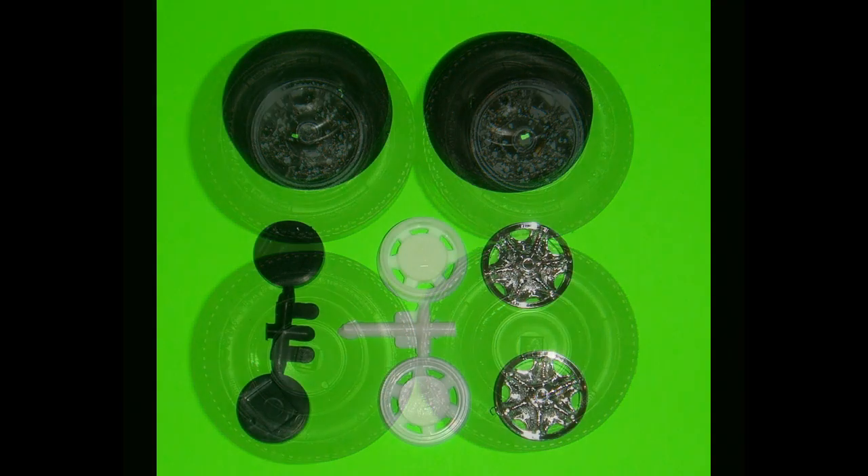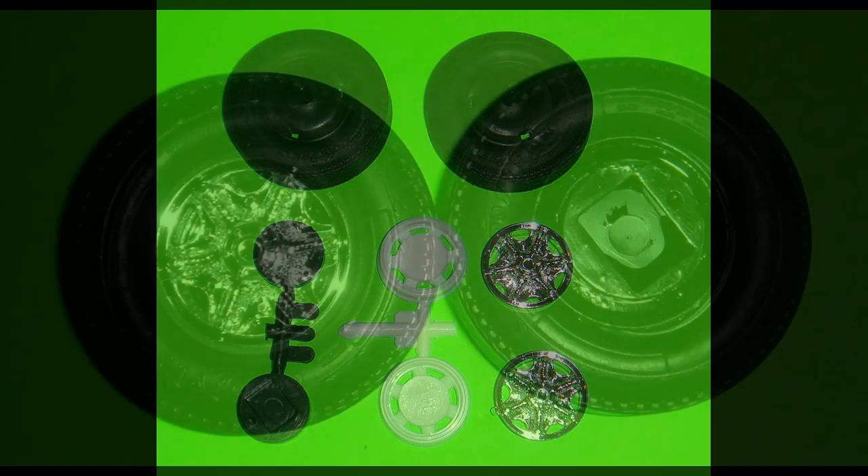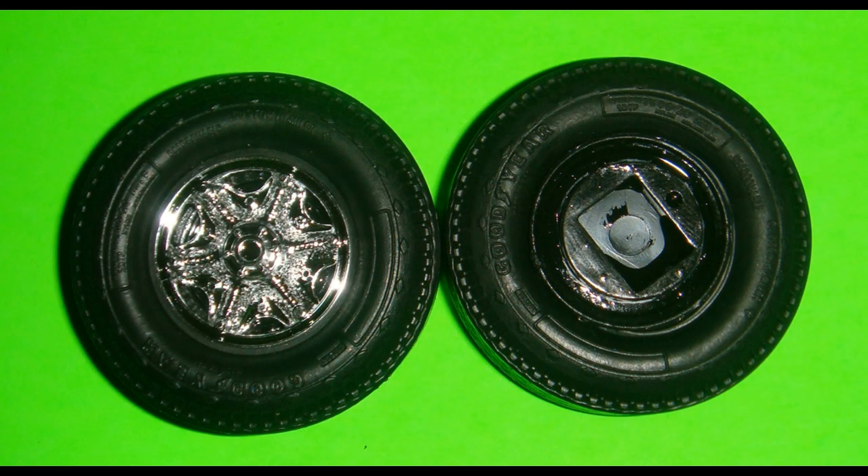The front axle hub part 188BK and back rim half part 141W get painted gloss black. The front axle hub is installed into the back rim half, and then the back rim half assembly is attached to the front rim half. Use caution when gluing in the front axle if it's to be operational. Repeat this process for the second front tire assembly.